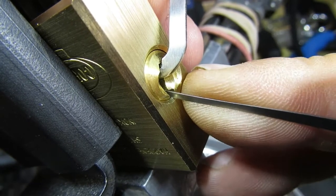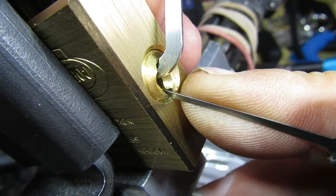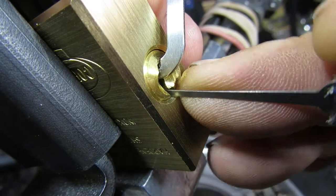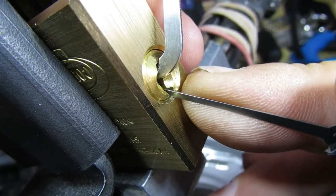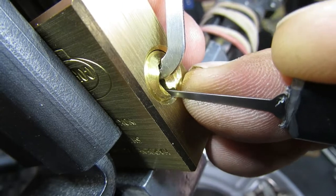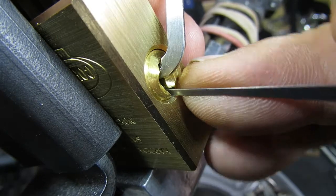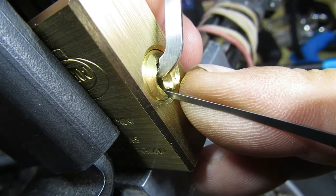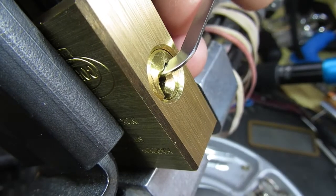Let's check on one - that's giving us some counter rotation. So let's just get the balance right between the amount of tension you're putting on and how hard you're pushing the pick. Right, we dropped everything else at the back trying to get one - we lost the full set. Here we go, we got that back. See if we can get one set - there we go, and we're open.